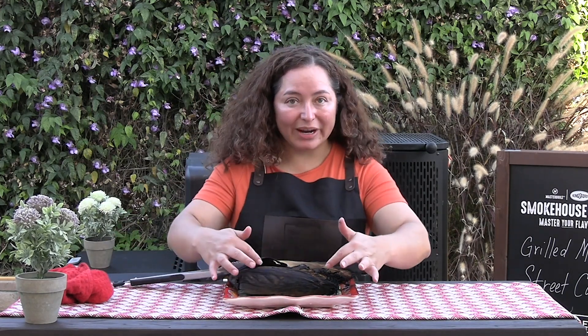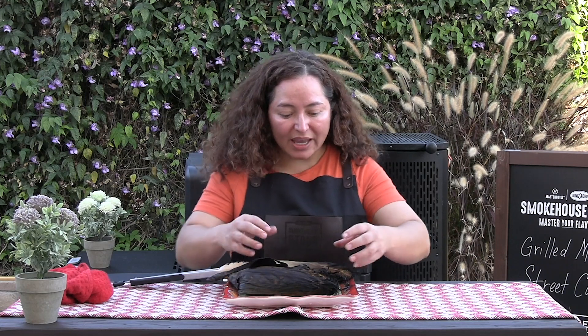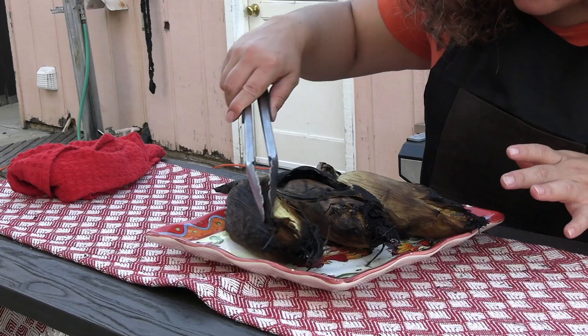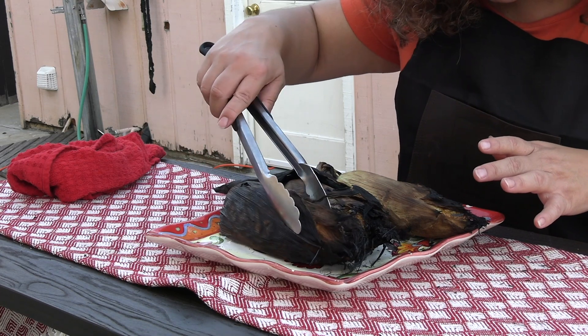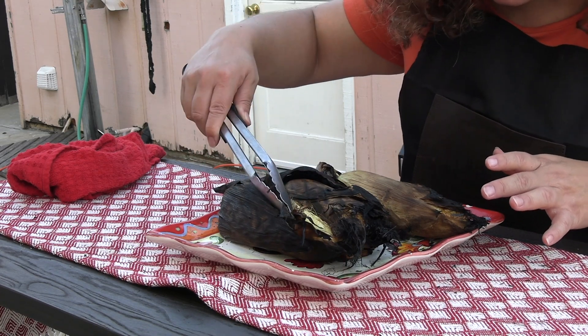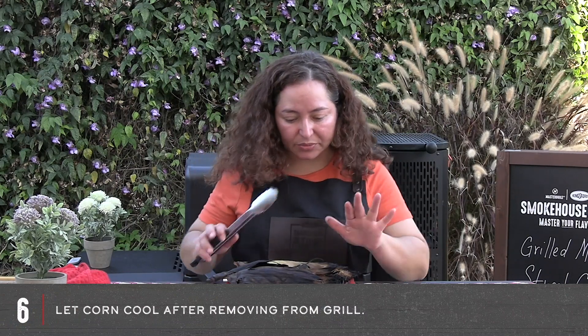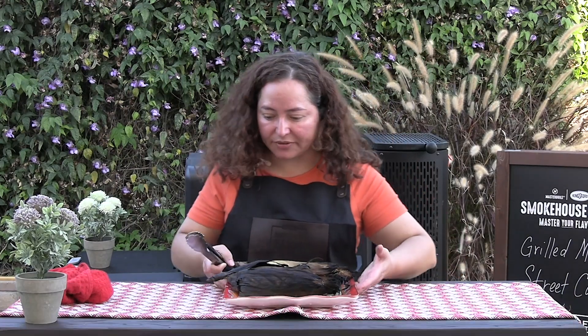If you've never done this before, don't worry about the charring. The corn is kind of cocooned inside — it's been steaming for the last 45 minutes or so. It's hot right now, so be careful. Don't touch this. Before you assemble, let this cool. You don't want to burn yourself. We'll be back in just a little bit — let's go grab our toppings.